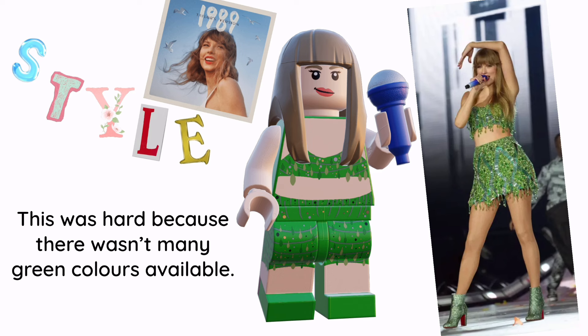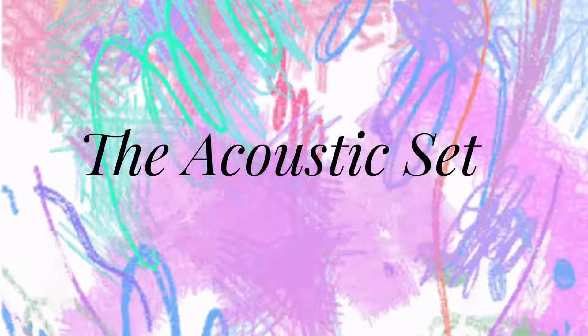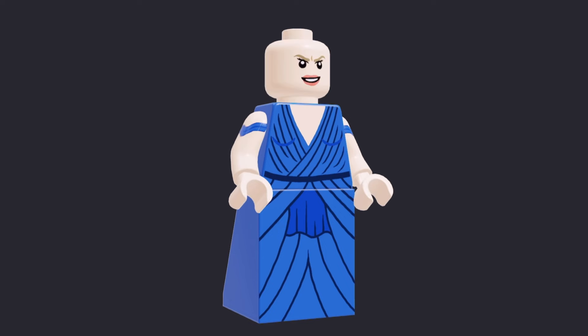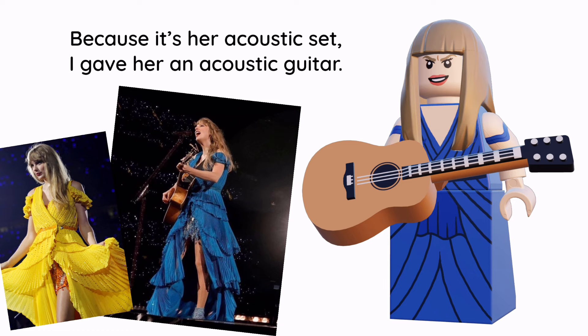This was hard because there weren't as many green colours available. Taylor Swift — slash the acoustic set. Taylor looks great in her blue dress. She also has arm printing, and because it's her acoustic set, I gave her an acoustic guitar.